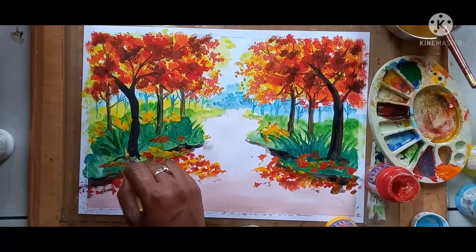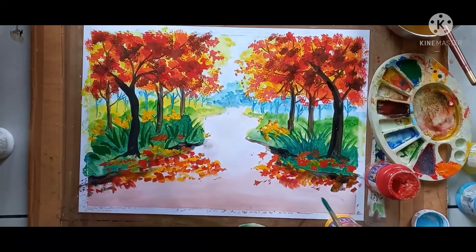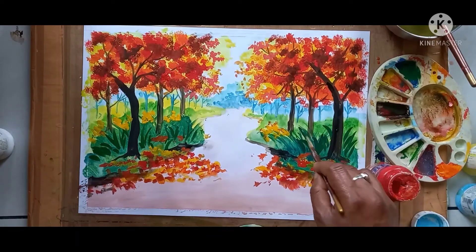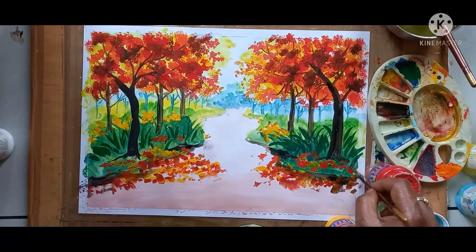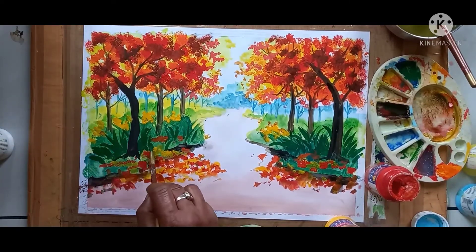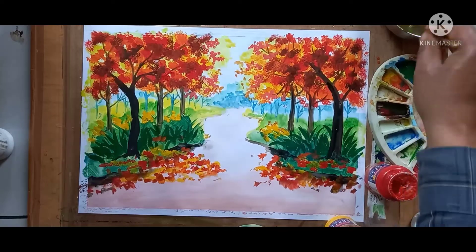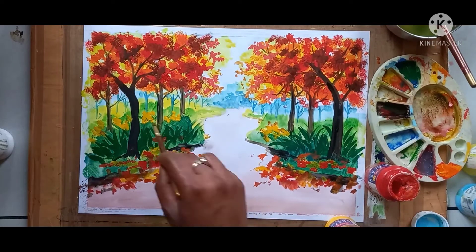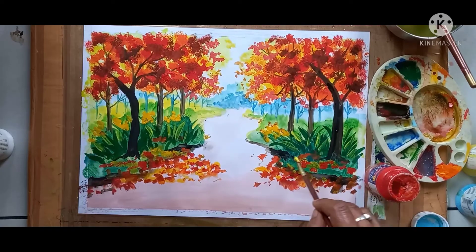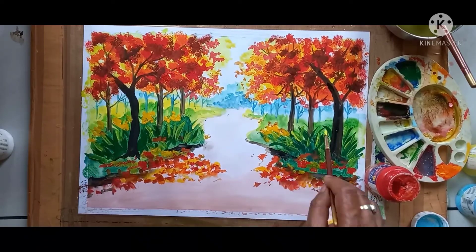Here I am giving a darker effect in the grass. For more dark green, you can use blue with dark green — if you mix them, darker green will come. Same color I am using here. After the darker effect, you have to give the lighter effect also — that also I will give. This is the light green color effect; for this I am using direct yellow color.